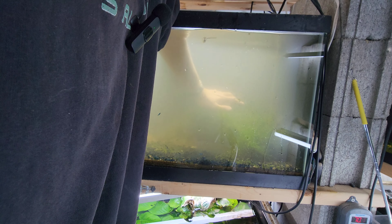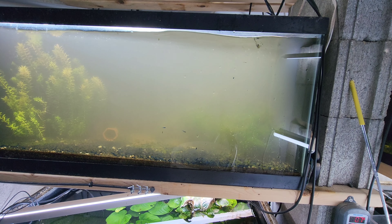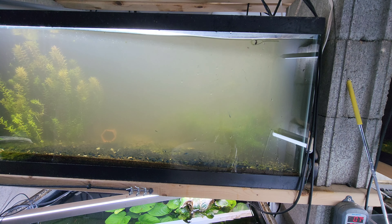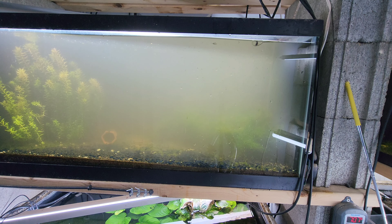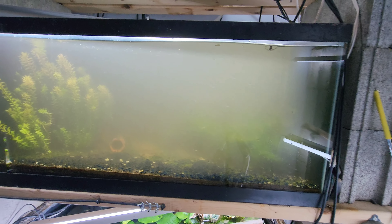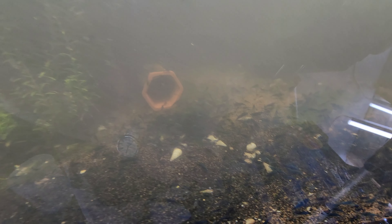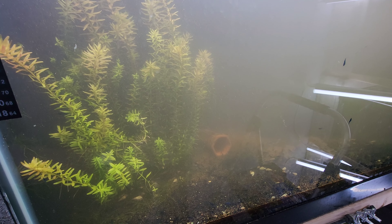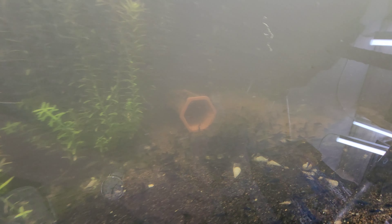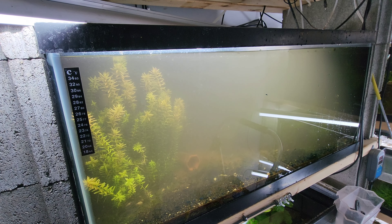We don't have something super awesome to look at here at the end, but we accomplished what we wanted to accomplish. You can see the tank is already clearing up. Lots of super awesome shrimp. Did you ever count how many were in here? I have no idea how many I got, but there are tons and tons. Alright everyone, thank you guys for watching. This was a fun one. Bye.